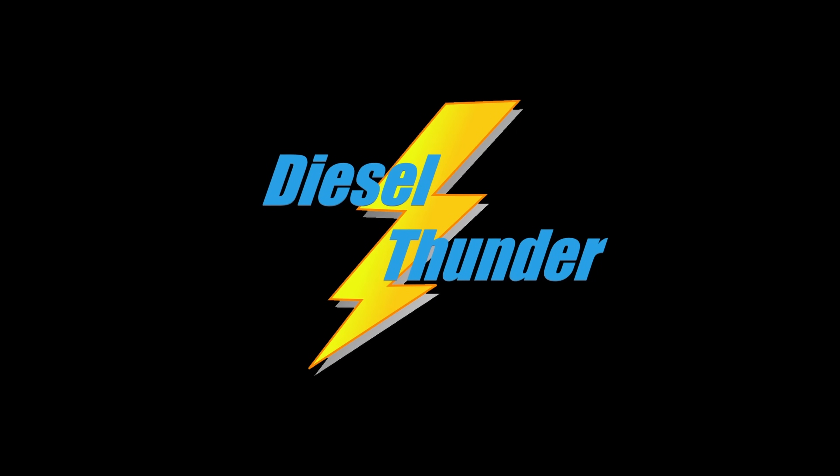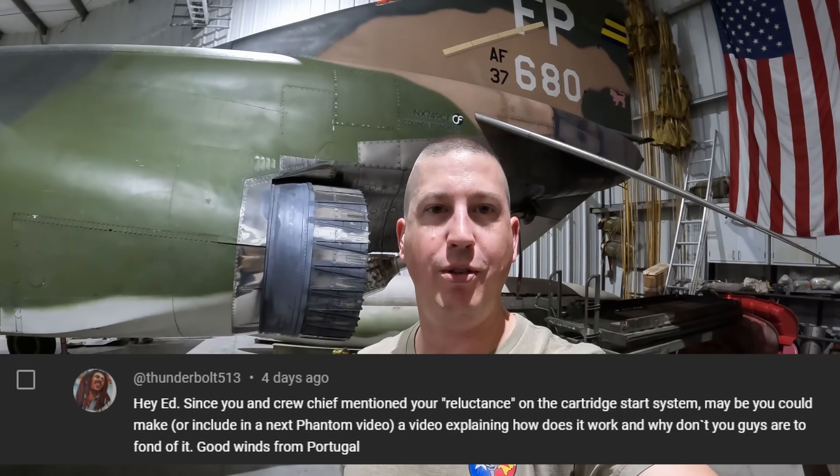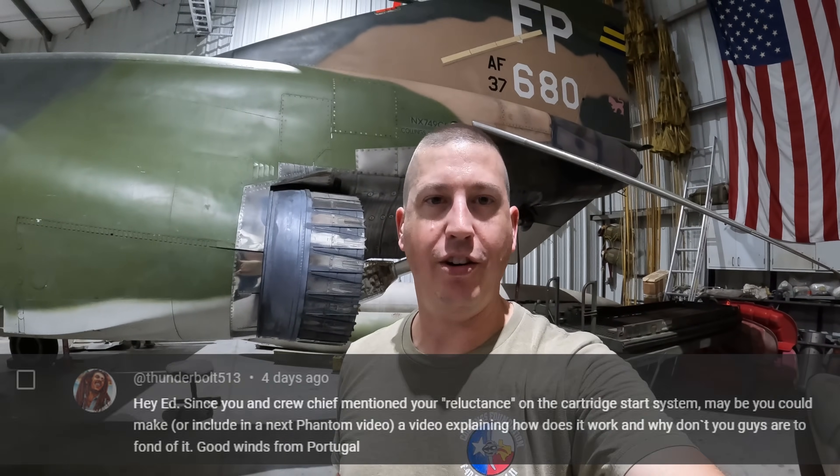Good morning. Welcome back everybody — I've got something a little different for you. I'm not going to be here on Saturday; I'll be traveling this weekend. But not wanting to disappoint you guys, I got a little something. This is due to a recent request in the comments: can I help explain what goes on when we start the engines, and could I elaborate on the cartridge start mode that is a unique feature of the Air Force versions?